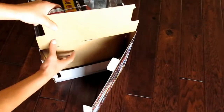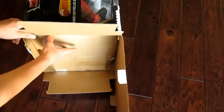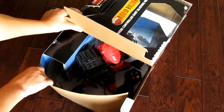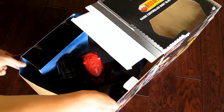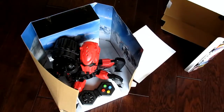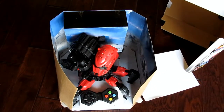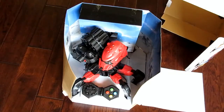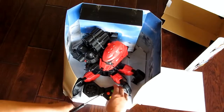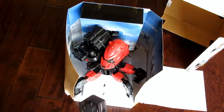Now we should be able to open this and let's just pull this little box inside the box out. It looks like we have a bunch of twist ties that we're going to have to cut, so I'm going to go get the scissors. There we go — it is out of its little box and we can now cut all the twist ties. I do now have the scissors, so let's go ahead and cut the controller free.